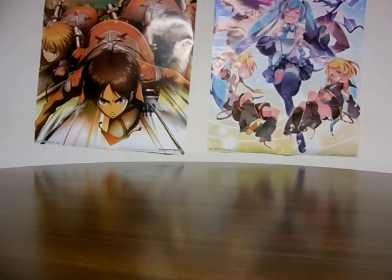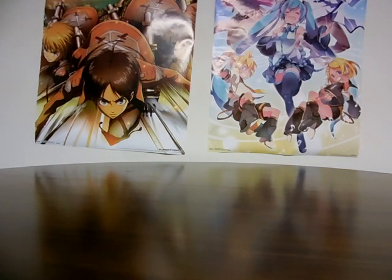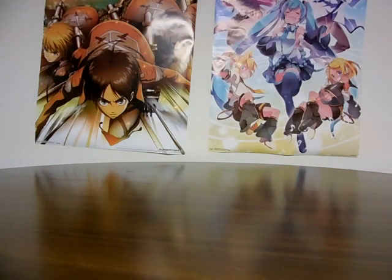Hello everyone, NickFight422 here, and welcome to another NickFight422 unboxing video. Today we're going to be unboxing an anime that I do have and have seen and have unboxed in the past, but that was only on DVD for both season 1 and season 2.